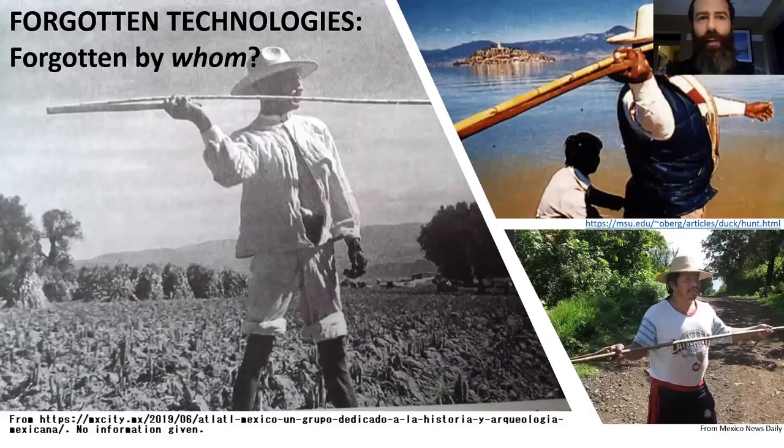One of the biggest myths associated with atlatls is that they've been forgotten. They haven't. The question is: who have they been forgotten by? They have been forgotten by the Western world. I have pictures here from the 20th century of Mexican individuals — these are Tarascans. You can see Lake Patzcuaro in the upper right. That's the 1950s. Atlatls were still being used by canoe-riding hunters who would go out on the lake and throw darts through clouds of ducks as they would take off. They would throw long three-barbed atlatl darts and then retrieve them as they floated on the lake. You can see an identical atlatl in the hands of a Tarascan today.